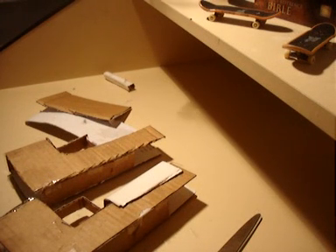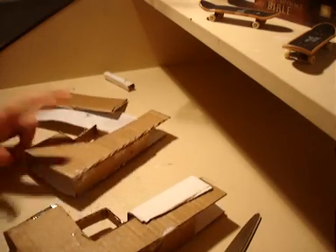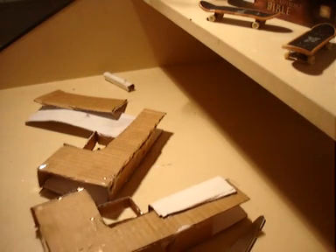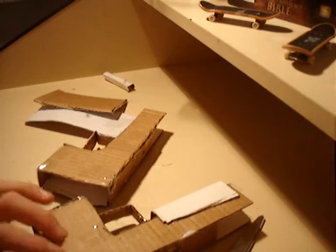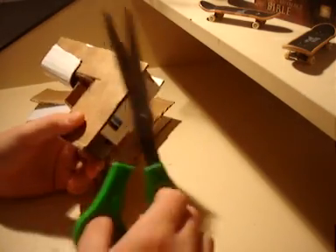Hey YouTube. This is a tutorial for how to make attachment rails for a handgun. This video is going to be in a lot of parts — not like separate parts on YouTube, but I'm going to keep pausing and playing, pretty much because my camera can only do almost three minutes and then it runs out of memory. So this video is going to be more than three minutes for sure.